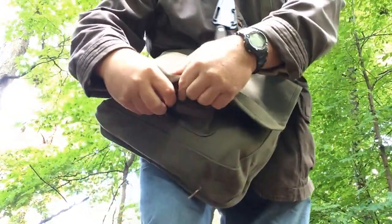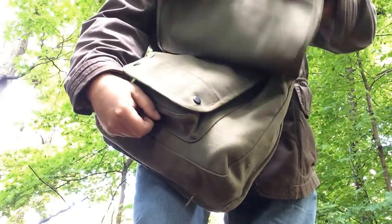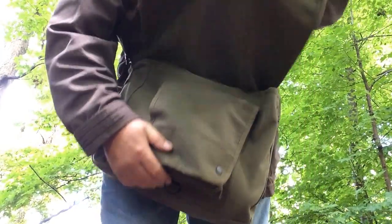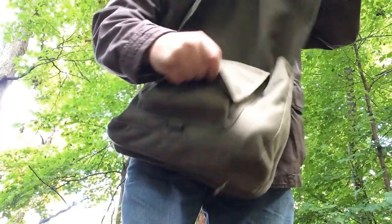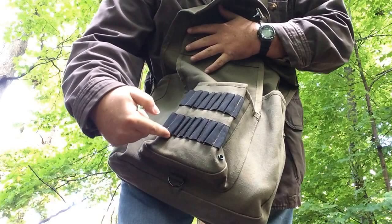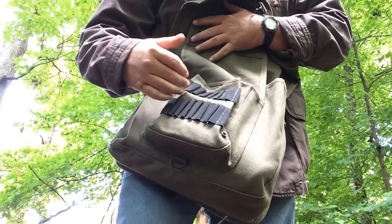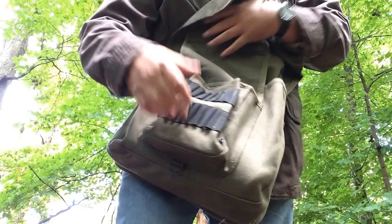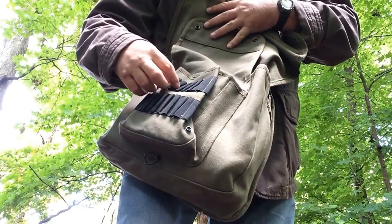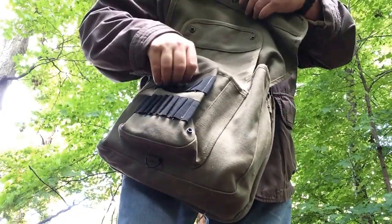It has a little clip here for the main flap — you just unclip that and open it up. And then it has a snap pouch up front. I'm assuming this is the Pilot's messenger bag, and I'm assuming that's for ammo, but I plan on putting pencils, pens, flashlights, and stuff like that in these elastic bands. You could also cut the stitching loose and make wider bands as well.